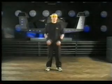Top Rock is the first move you should learn. You'll probably use it every time you break. Start with your feet together, standing up.